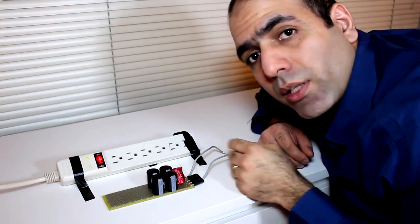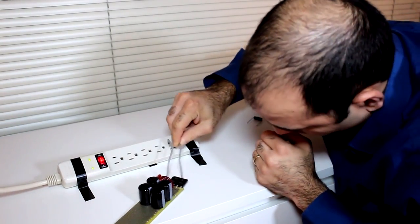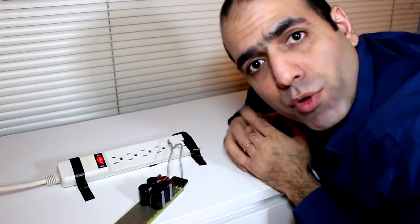I have some loose wires connected to my circuit, which I will stick into the power plug. As you can clearly see, I have no regards for safety.